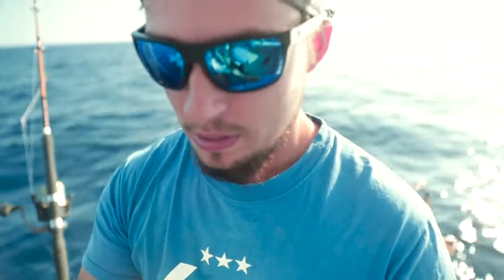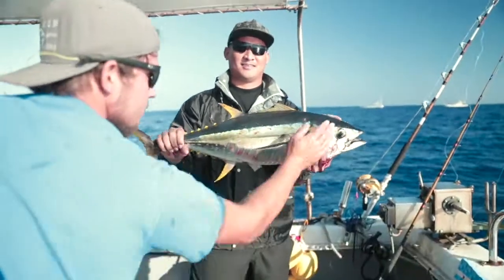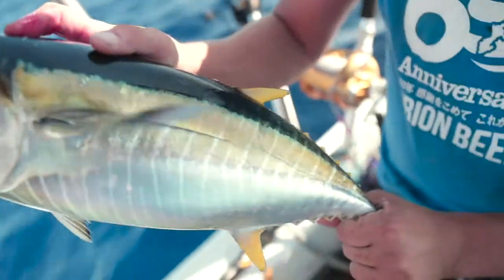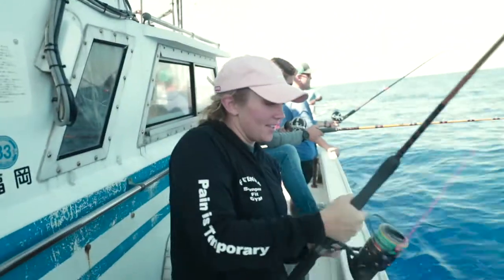You typically catch the smaller ones on the drift. Our buddy next to us caught the first nice tuna of the day on the drift, and that one was above average. This football tuna is typically what you'll come across out here. First time jigging, first fish of the day on the first drop — she's already hooked up.